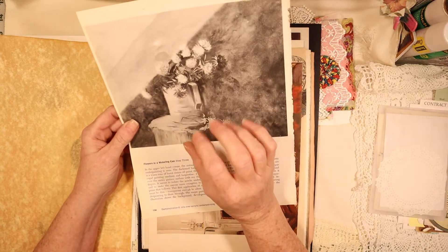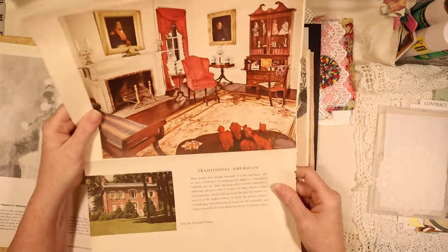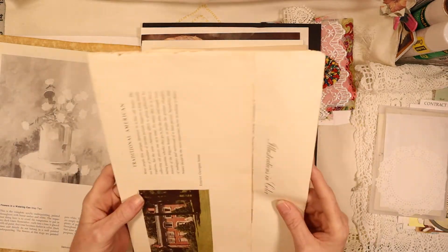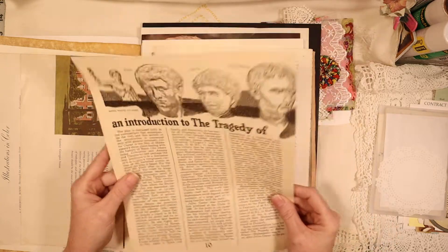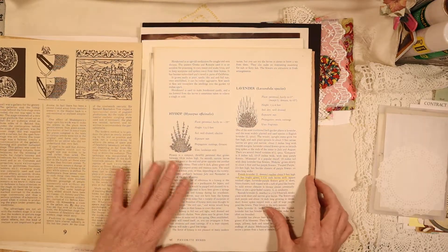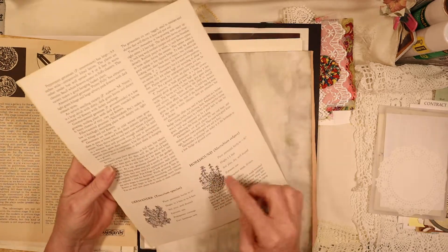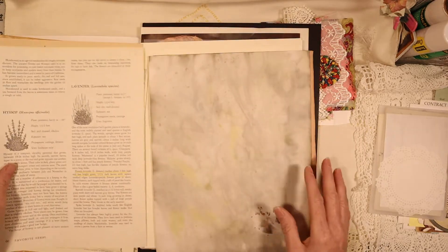Then you have pages from a vintage art book - I better hurry up because the camera isn't going to last much longer. This is from a book I had when I was a teenager, from the 1954 era - it's an interior decorating book, but I had to fold it so it would fit because it's like 14 inches long and 11 inches wide. And you have this from a book about Shakespeare - it's old, from the 60s. This is from one of my gardening books - it has cute little things you can fussy cut or just leave.